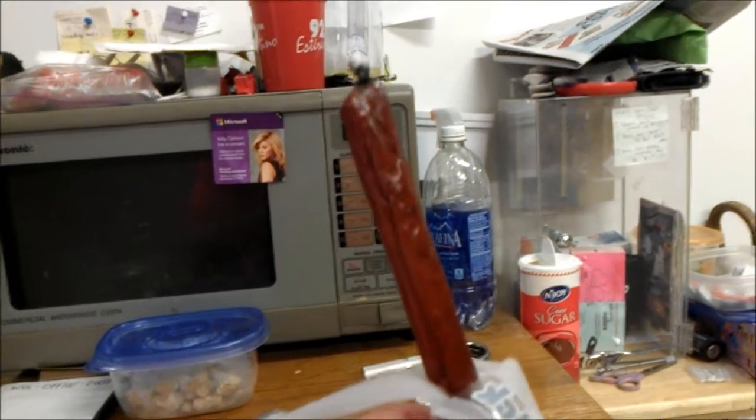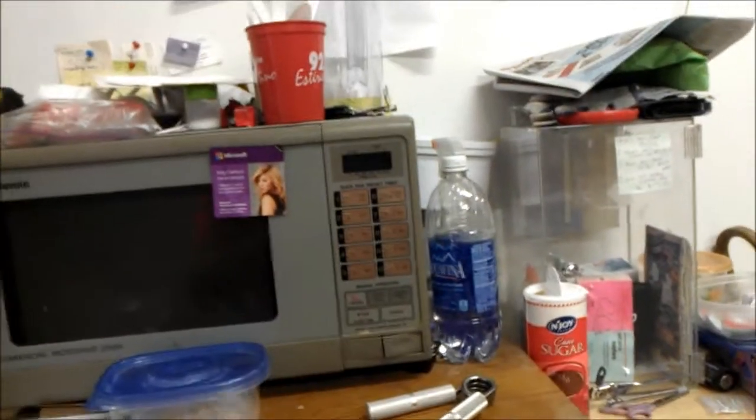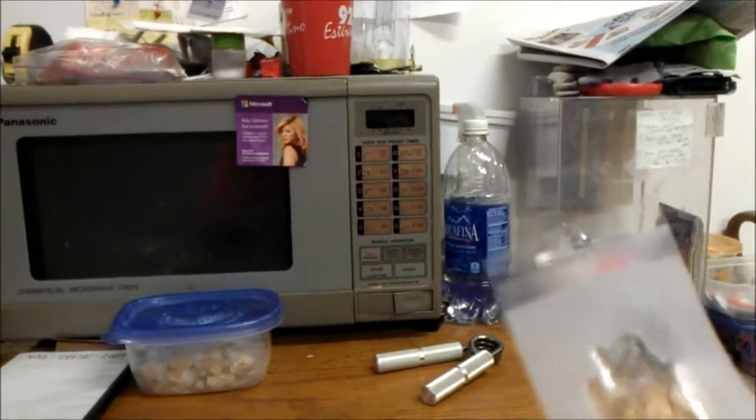The beef stick is very slim and phallic in appearance. Let's go and do a taste test. It smells like the generic beef stick — not really anything new.